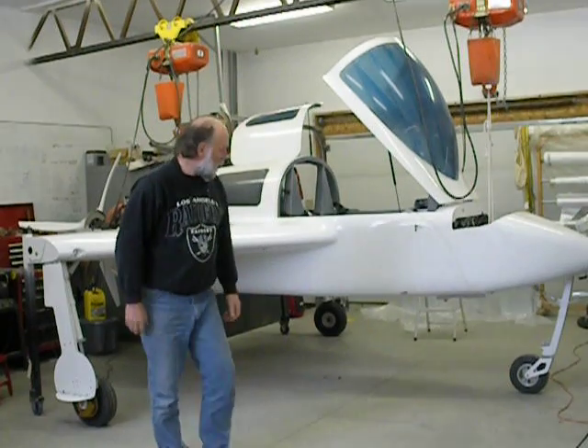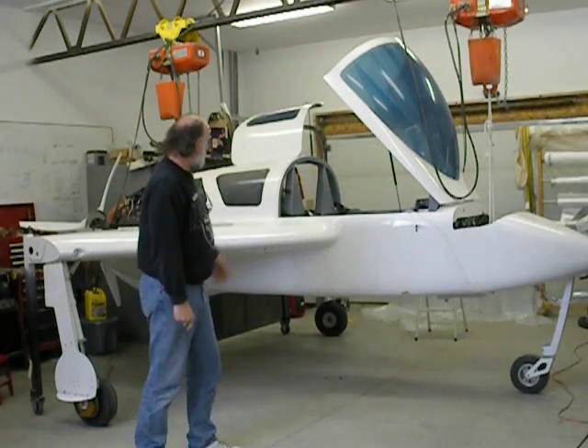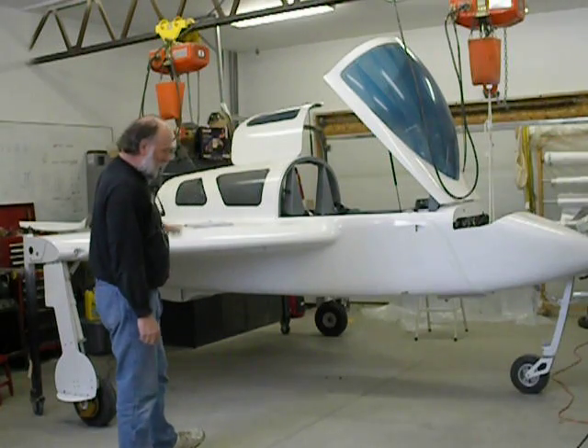Hi, I'm Bill Johnson. I've got a Cozy Mark IV. As you can see, I've got a forward-hinging canopy and a delta wing on the back using auto-conversion.